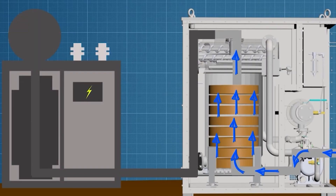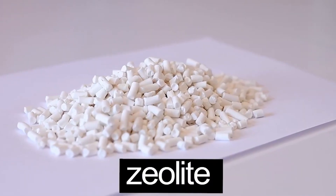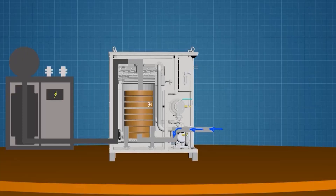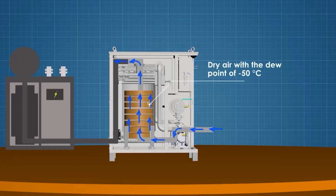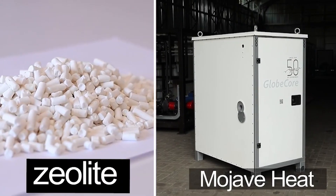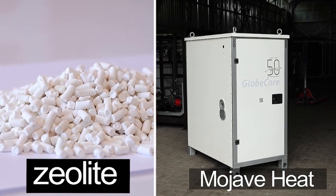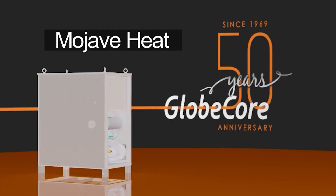The working principle behind the Mojave Heat Air Dryer Machines is straightforward. These machines use zeolite-filled columns to dry atmospheric air. As air flows through the column, the zeolite absorbs moisture and captures it within its granules. The result is dry air with a dew point of minus 50 degrees Celsius. This process is energy-efficient and environmentally friendly, thanks to the reusable nature of the zeolite sorbent.